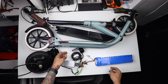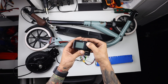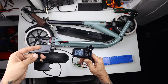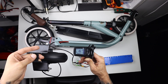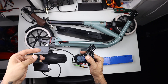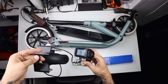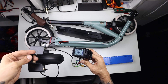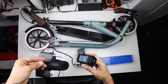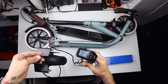Let's test the wheel to see how fast it's going. The controller comes with 3 speeds. First speed is going around 17 km per hour. Second gear is going around 37 km per hour, and in the third gear it is going 56 km per hour.